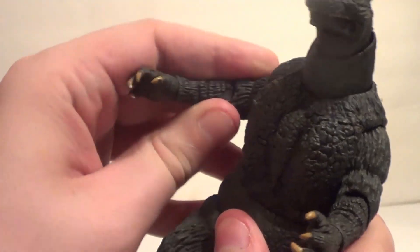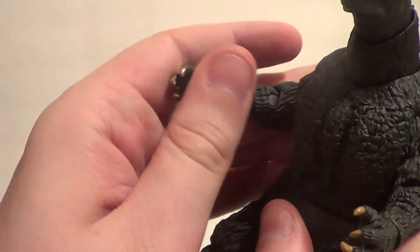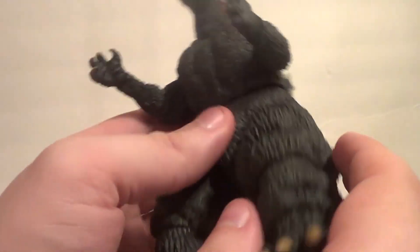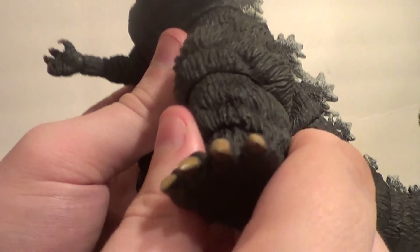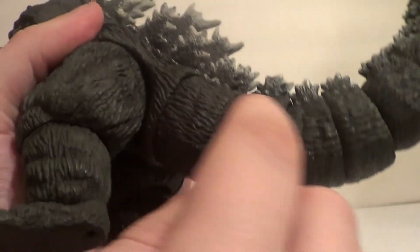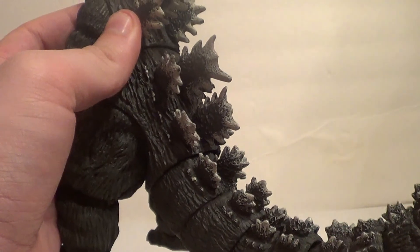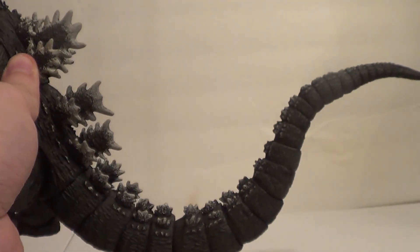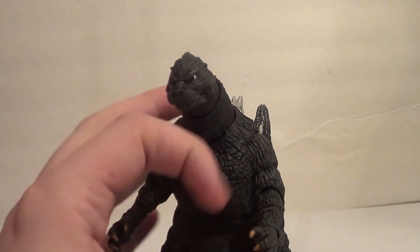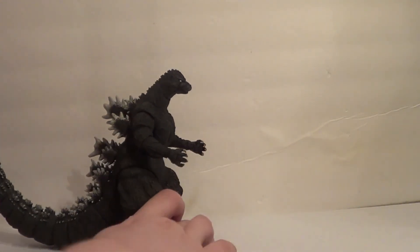The arm goes forward and back, in and out. The legs move all around. You've got a knee bend, a swivel at the knee, movement at the foot, and a segmented tail. Going down the tail, it's segmented by twos at first, and then it's single segmented. Lots of stuff going on there. Very cool paint job as well.